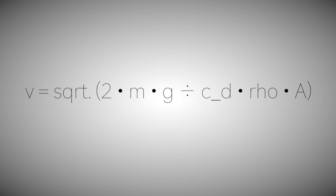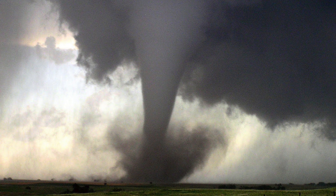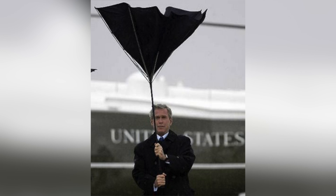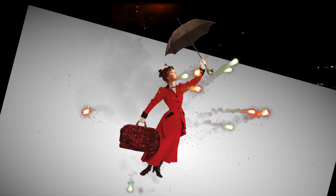Rearranging, we get the terminal velocity formula. But calculating this gives us the answer the whole world hasn't cared to properly look for: 39.42 meters per second, 140 kilometers per hour, or almost 90 miles per hour. Those are wind velocities only found in F1 tornadoes or Category 1 hurricanes. And her umbrella doesn't even flip inside out.